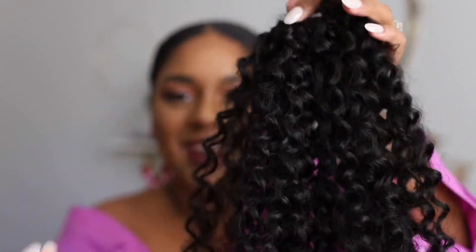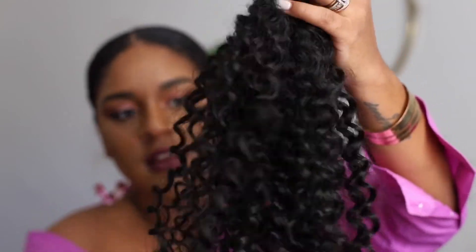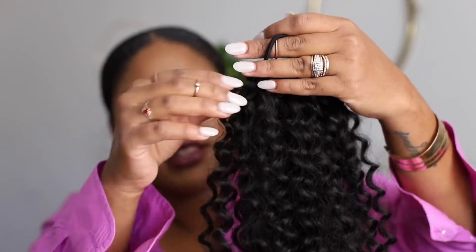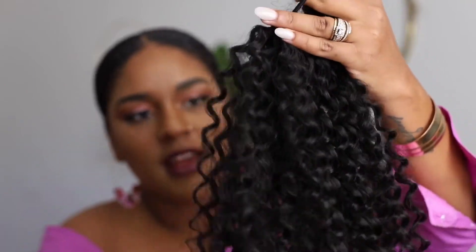So then I'm just gonna go in and kind of like finger through to separate the hair so it can look more natural, because nobody got perfect little ringlets just all spiraled up like that in their ponytail. And I don't want y'all to think this is my real hair, but I want y'all to have to take a second look.